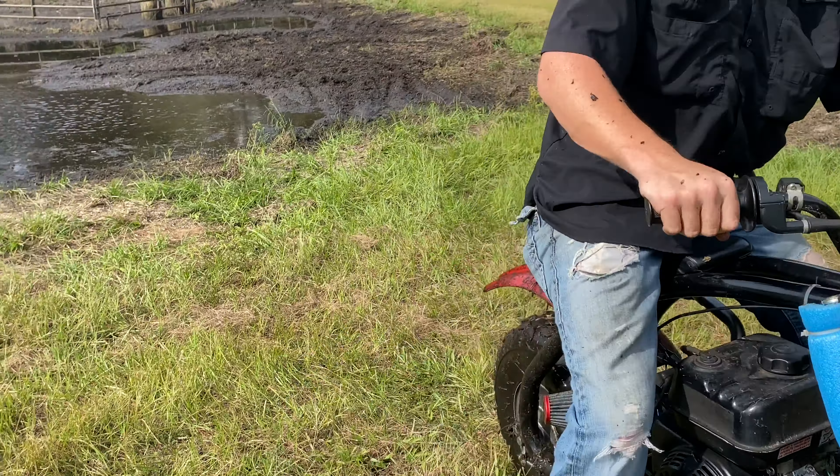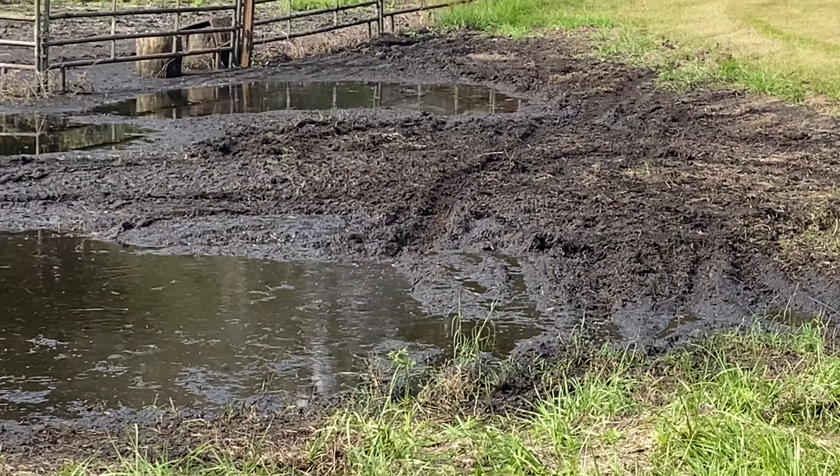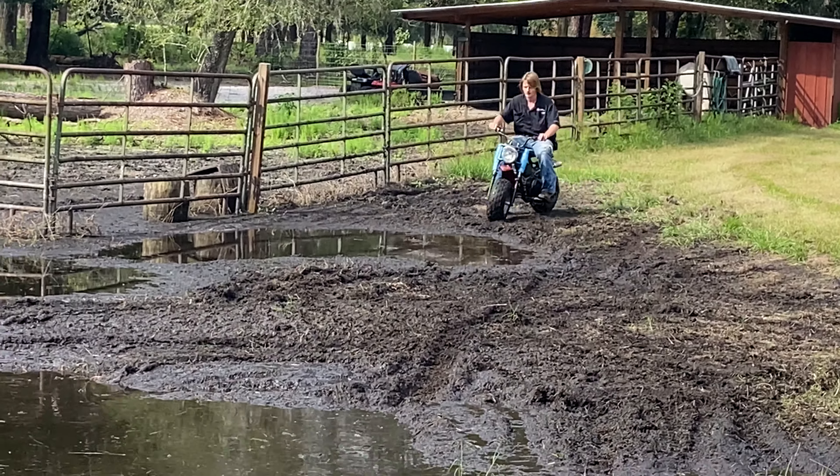Look at the rut, dude. Oh, that bike is muddy, bro. Look at that rut, folks. Look at that. That's insane. That's deep over there, it's a nasty one over there.